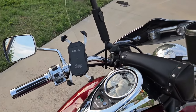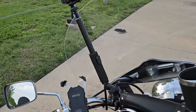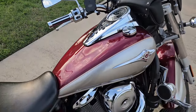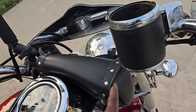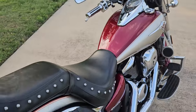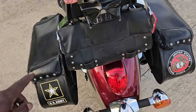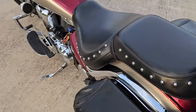The phone holder charges the phone, and there's a cup holder of course. I have my stick for my GoPro, and that's pretty much all I've done. I also added this bag — my Harley buddies gave me this bag. So other than that, everything is as is.